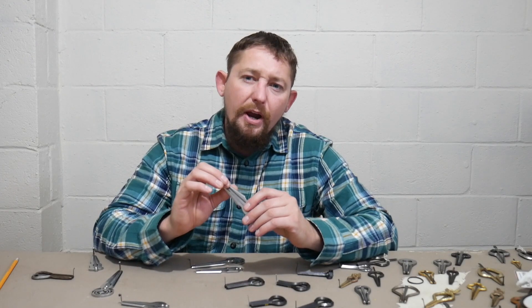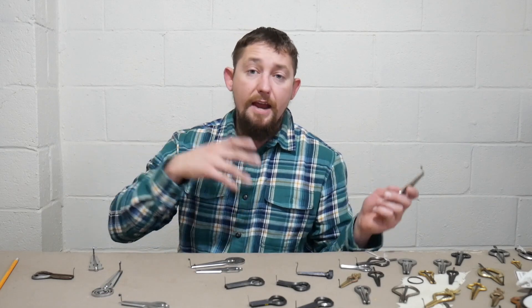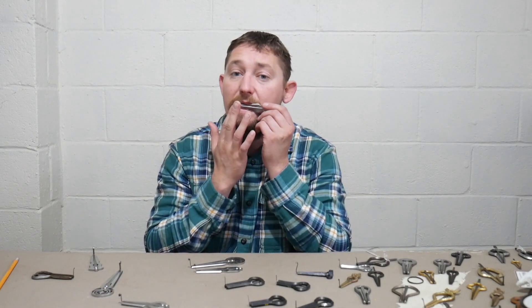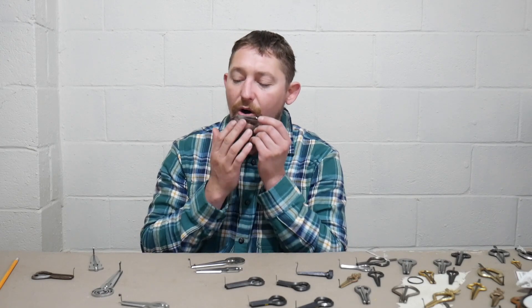Let's go ahead and give a comparison to some harps in similar price ranges and below from Glazerin. Let's get a bell ring and a range on this. Very clear, loud, piercing bell ring.